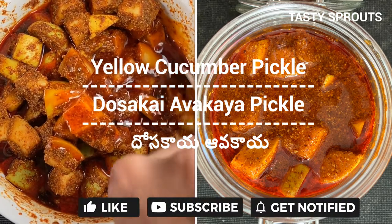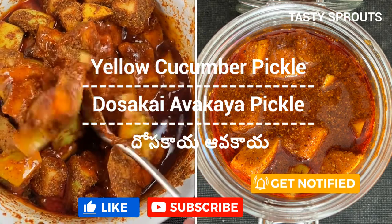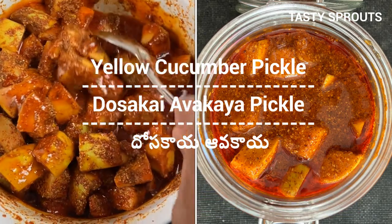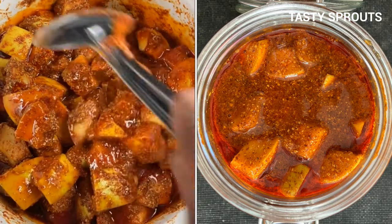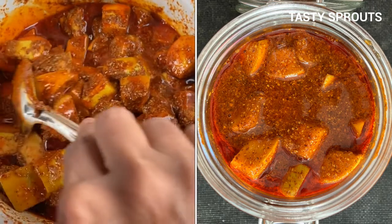Namaste everyone. This video shows how to prepare a pickle using yellow cucumbers. Yellow cucumbers are called Dasakaya in Telugu. They are available in Indian grocery shops in the US and sometimes in other Asian stores as well.